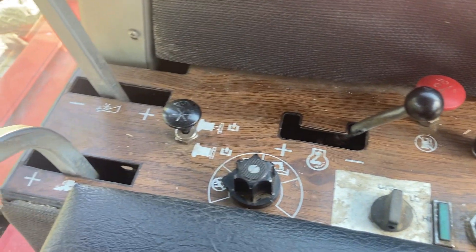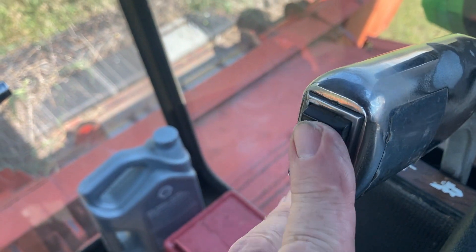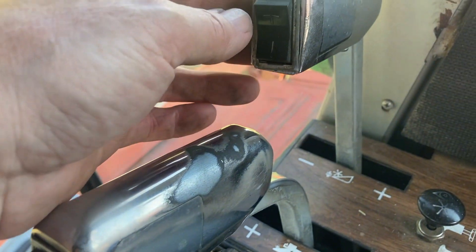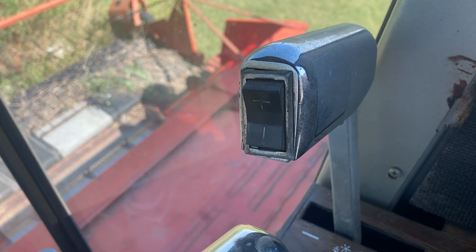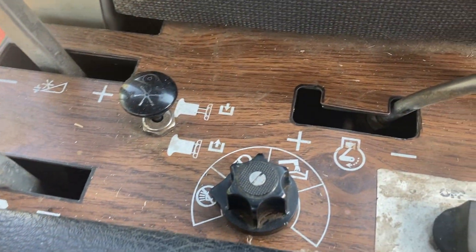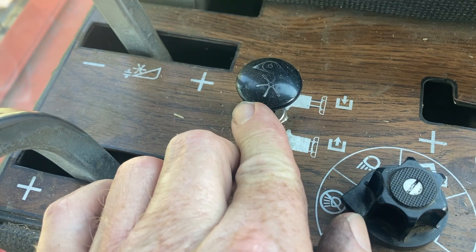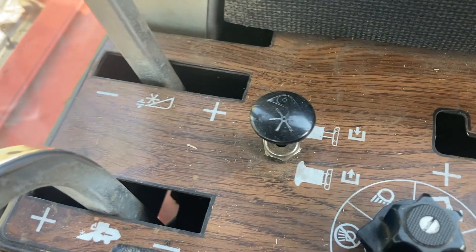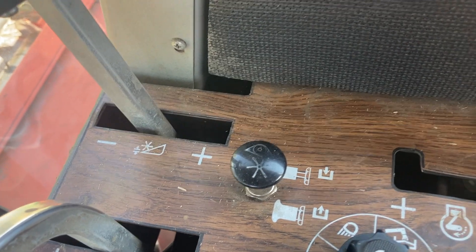Over here you've got some controls. This is your variable speed control, and the switch goes up and down for your header. This is an auxiliary up and down for different header lights, and the throttle. This is an emergency switch — if you hit that, you can just tap it and it kicks out your front end. So if you pick up something big and you need to stop right away, that stops your front end immediately.